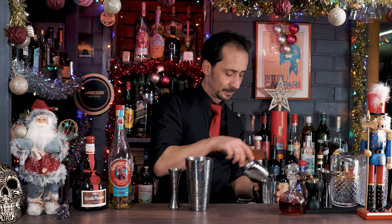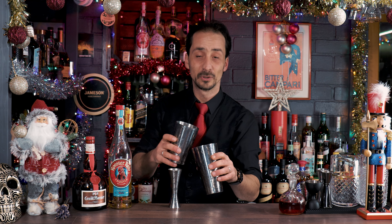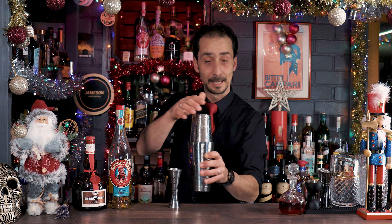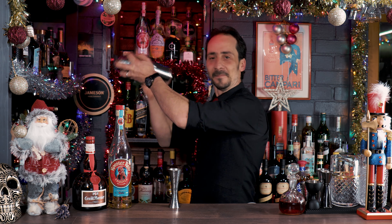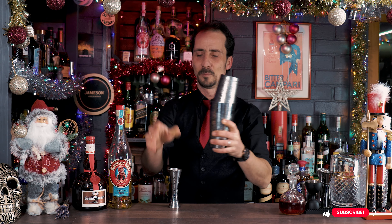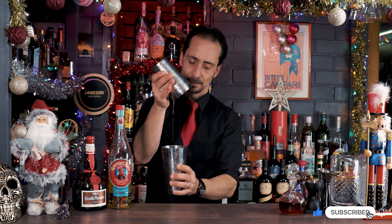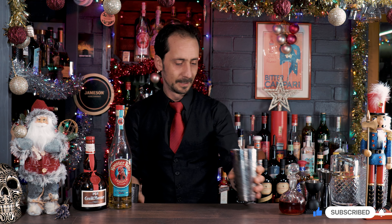Ice. We'll give it a good shake to mix all the ingredients, give it some nice airing in the cocktail, dilute it a little bit, and let's see what we're having. Beautiful — let's move this jigger.